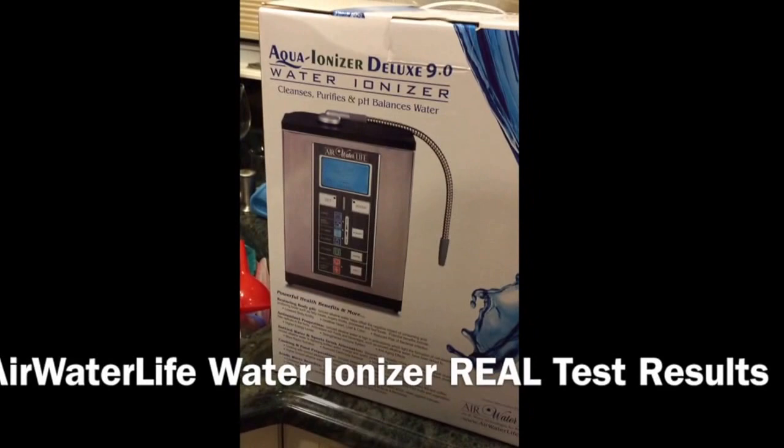We purchased the Aqua Ionizer Deluxe 9.0 — here's the box, we got it about three weeks ago and decided to do a video to show you what kind of results we're getting. My name is Dave, my wife is filming. What we like about this ionizer is it comes with an under-the-counter option with a little faucet on top, so we can keep the ionizer under the sink and out of the way.